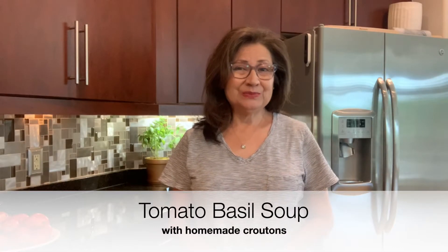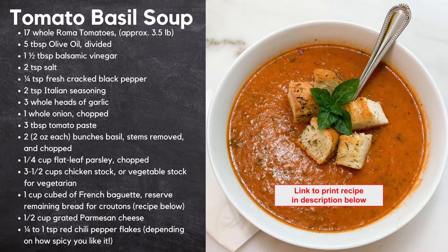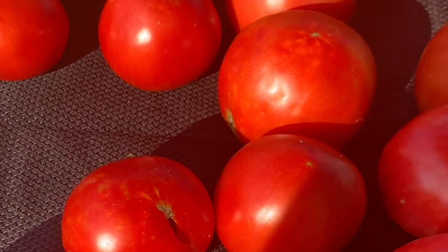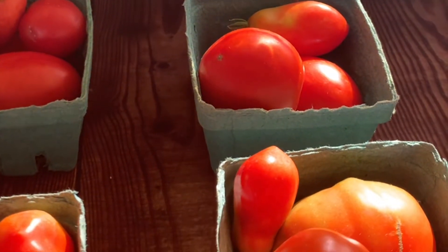Today I'm making tomato basil soup. It's August and the beginning of tomato season. I visited my farmers market and look at what I found. What kind of tomatoes are they? San Marzano. They're my favorite tomatoes ever.